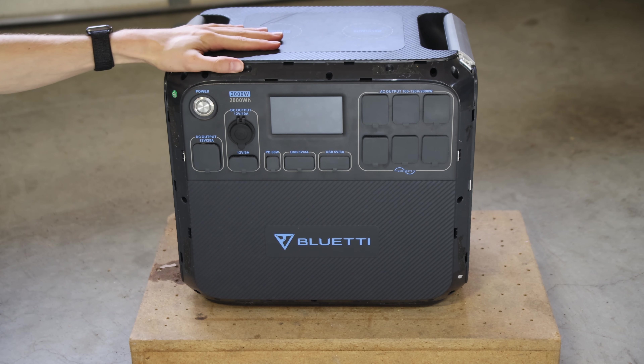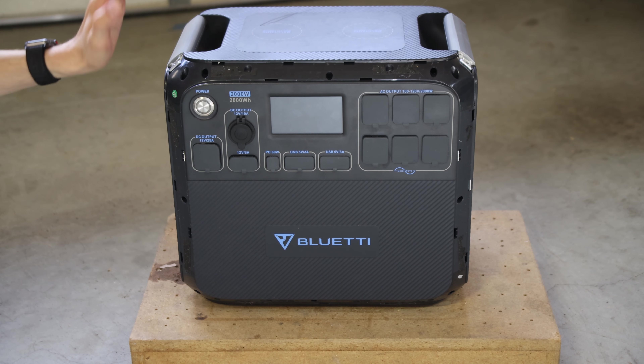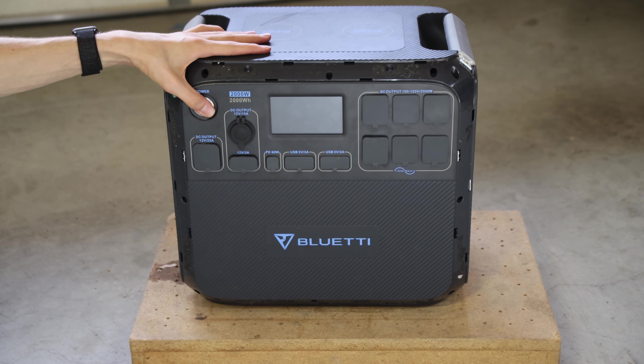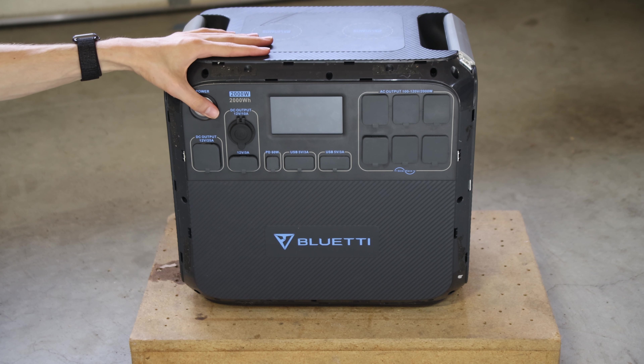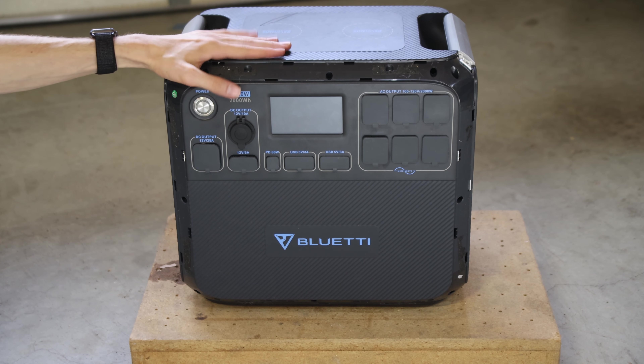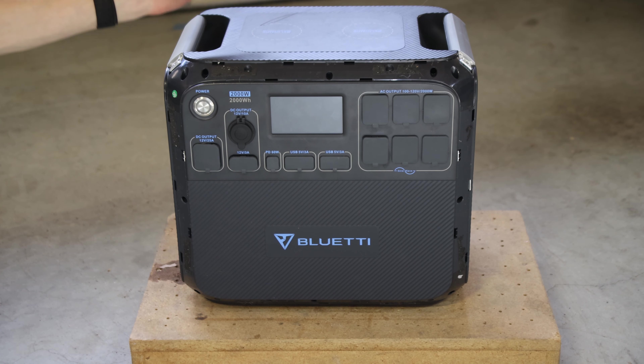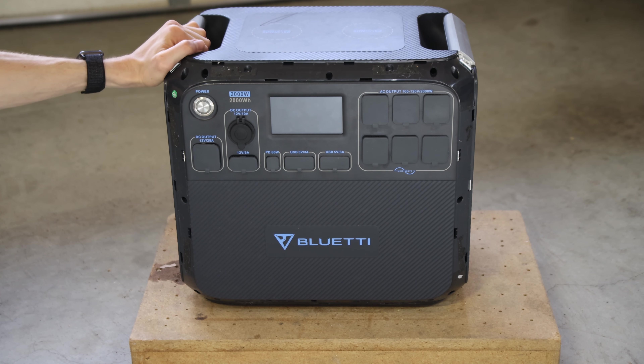I got this unit for free from someone who was having issues with it. They said it just kind of always had a few issues and then it got to the point that it just wouldn't output power and work for them at all. It wasn't under any warranty, so I just had it on my own. I figured I might as well play with it and see if I can get it working or get some useful parts out of it.